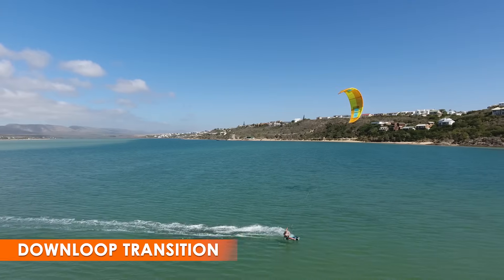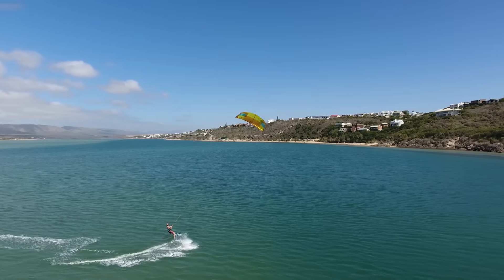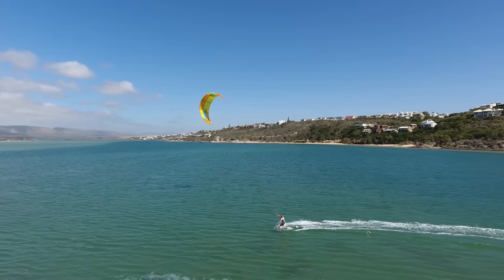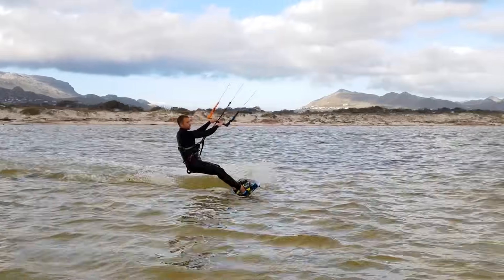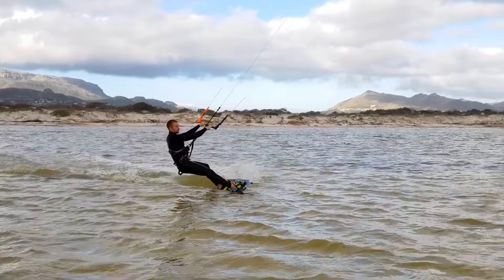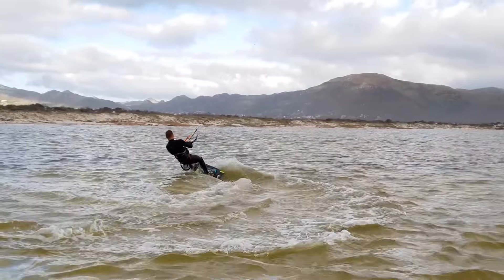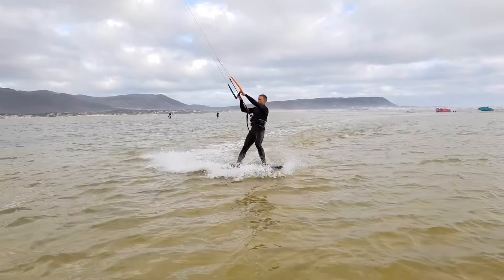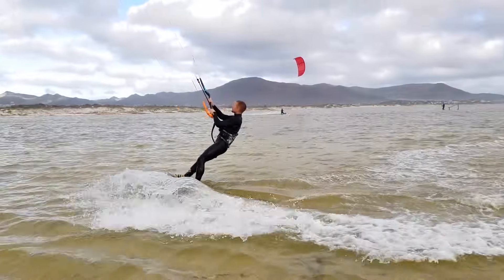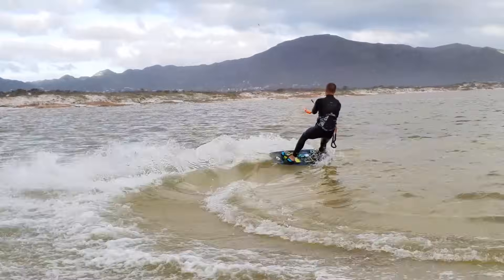It's around this point you might be ready to try a down loop transition. It might seem scary to loop, but there are ways to reduce the power of it. First, try this in such light winds you can barely ride. Make sure to steer down hard with the front hand for a quick down loop, and keep steering until the kite is climbing again. You can really soften the loop's power by riding downwind early — the down loop is much gentler when the kiter is already moving downwind, whereas it has much more kick if the kiter isn't yet moving downwind.